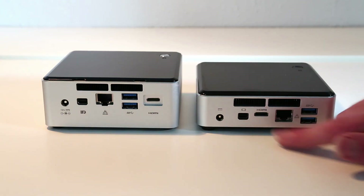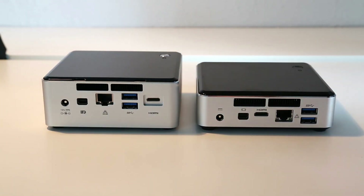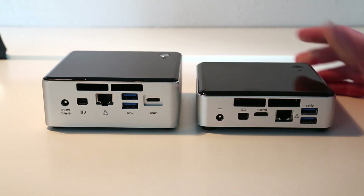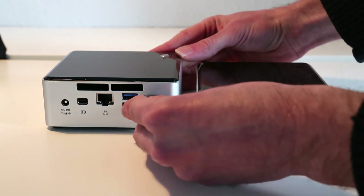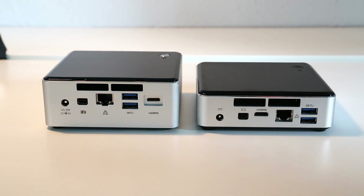On the previous generation NUC there was actually a bit of a flaw in the design: as you can see when plugging in the adapter, the thickness of the chassis means you can't push it in all the way. This would sometimes lead to intermittent connections — on mine I really had to push it in hard before the TV would recognize the connection. On this new model, because they've made that cut-out, it's much easier to get the connector into the slot.